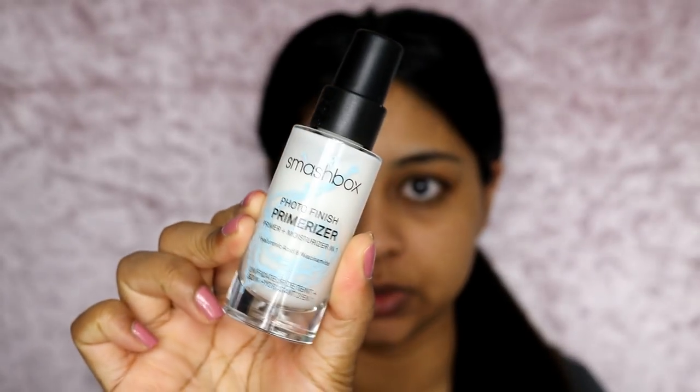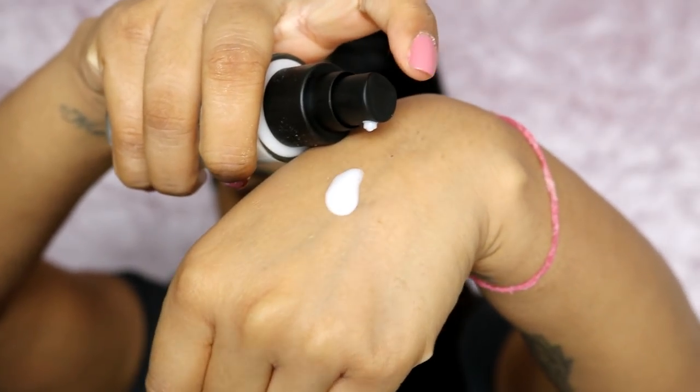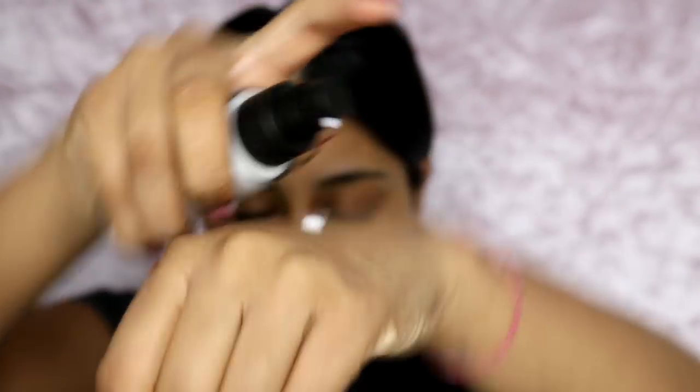This primer moisturiser is a two-in-one with hyaluronic acid and niacinamide. It claims 24-hour hydration, plumps and moisturises, sets in seconds so makeup goes on fast, and skin feels comfortable all day. Apply one or two pumps to the face — can be used with or in place of a moisturiser. It's a bit liquidy and feels very watery, but it actually does feel very hydrating.